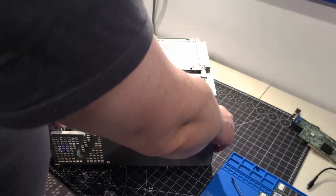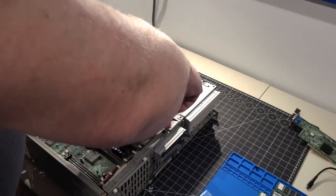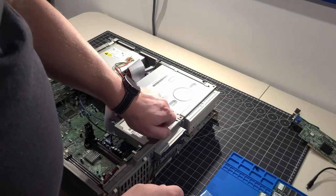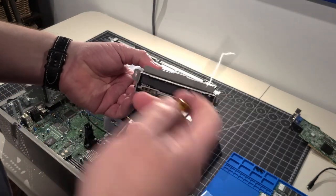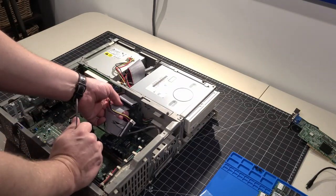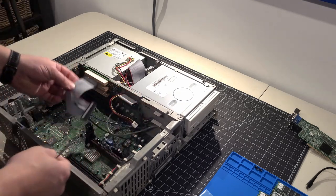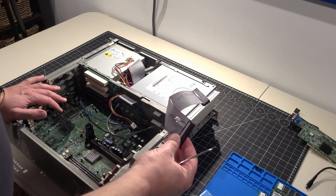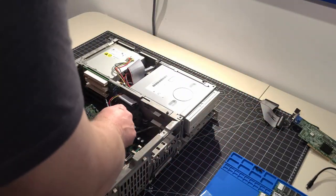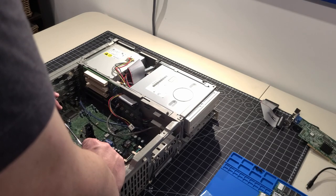I'm going to remove the cabling on the back of the floppy drive and take the floppy drive out next. It slides right out — nothing fancy. It has a custom bracket for this particular case. This case is very proprietary for everything in it — everything is a little custom. I've taken apart many computers over the years, but because this is so custom to IBM, we're on this journey together.